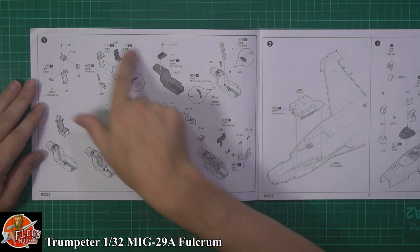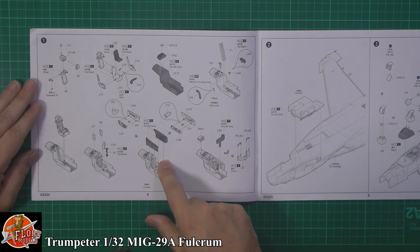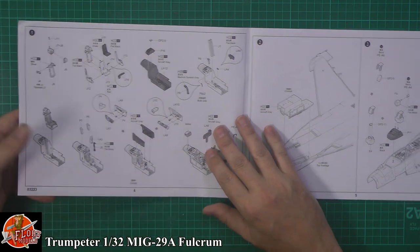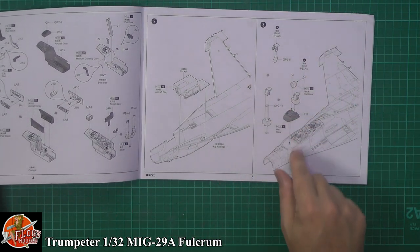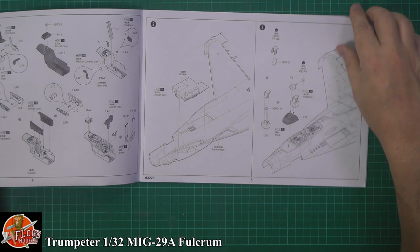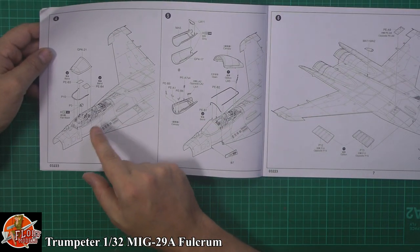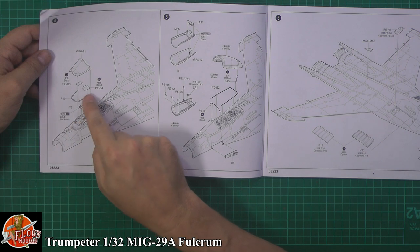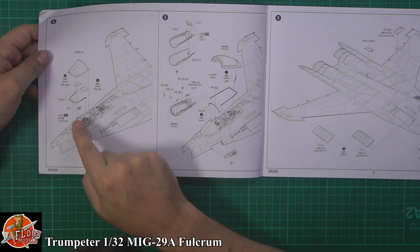Starting off in the instructions with the cockpit — the seat and tub, adding all the parts, with good sidewall detail and plenty of interesting things going on, wheel wells and so on. Turning the tub into the underside, pretty much standard for these types of things. Then the top half of the cockpit goes in, and straight away it's talking about the glasswork — there's a demister hose system and a couple of bits of photo etch to bend over the instrument panel combing.